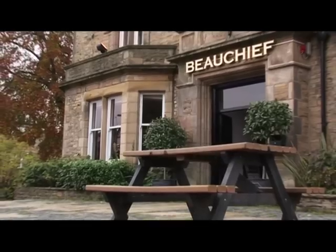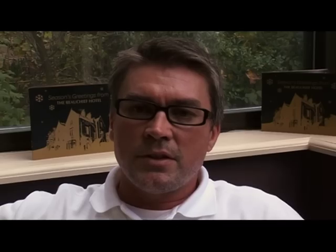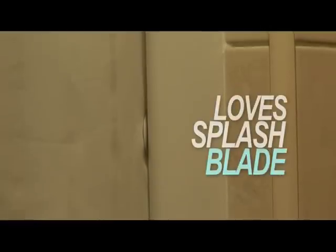I'm sat here in the Beechiff Hotel and this is the first place that we fitted Splashblade. It's been fitted just over 12 months and the feedback I'm getting from Joanne the manager and Natalie is that they've had no problem whatsoever with any water escaping from the shower.